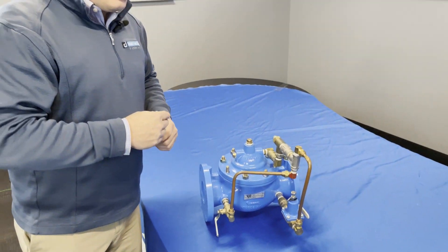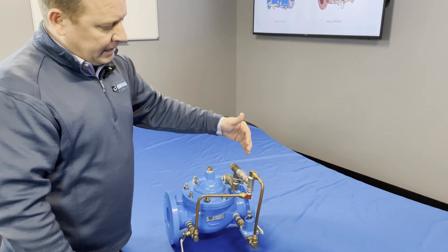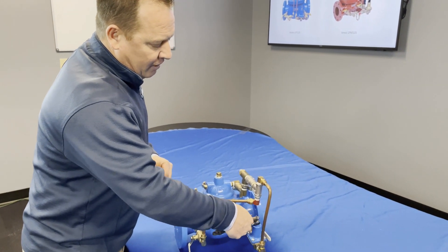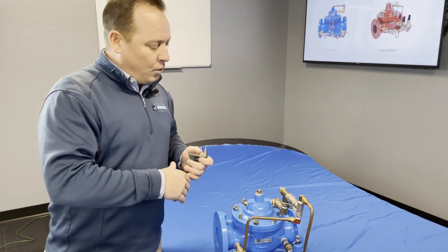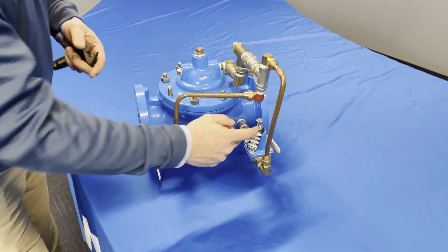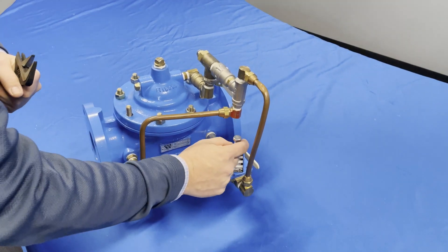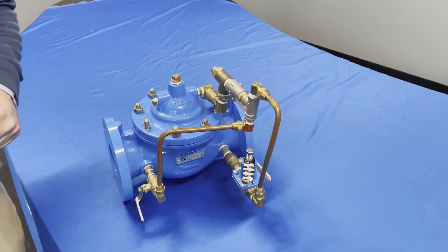When adjusting pressures, I'm only going to do a quarter turn, maximum half turn at a time. Once we start getting our gauge moving, we want to be patient and let this valve stabilize — give it about five minutes between each adjustment. If we're at a lower pressure, come back in and do a quarter turn to bring pressures up. If we get too high, back the pilot valve out to drop the pressure. Once we reach the desired pressure, let the water run through the building and allow everything to stabilize. Always remember to tighten the lock nuts back up. With water flowing and vibration present, if the lock nut isn't locked down, the screw can back itself out slowly and cause problems. Don't skip this step.